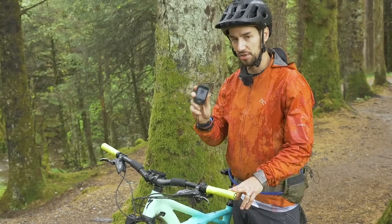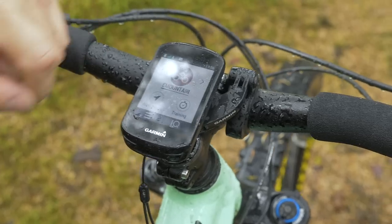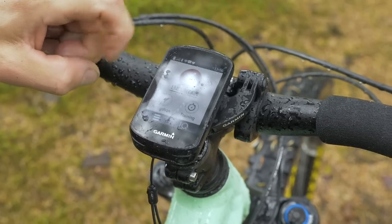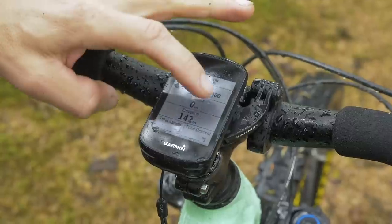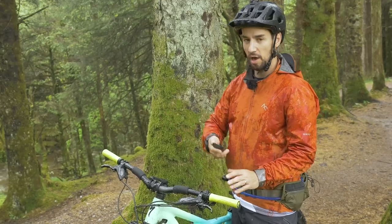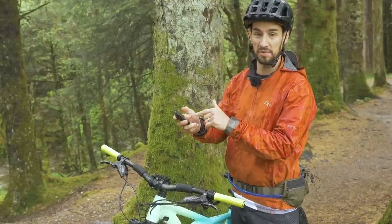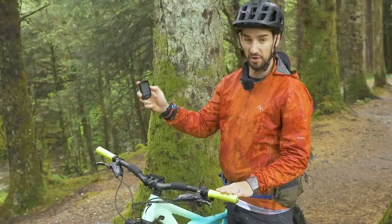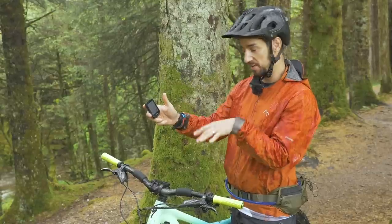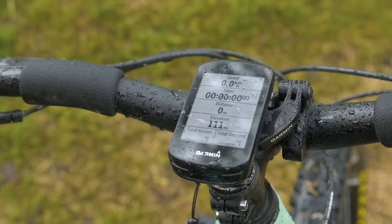Then you can start digging into the settings on your computer to work out what you want to display when you're riding. With Garmins you've got different activity profiles: e-mountain bike, indoor for turbo trainers, mountain, and road — and you can have different displays for each. My first screen has my speed, timer, distance, elevation, total ascent. I'll ride a bit and decide what I really need; it does change — maybe in winter I want to display the time the sun goes down. You can scroll through to a navigation screen, an elevation profile, heart rate if connected, and back to your data screen.